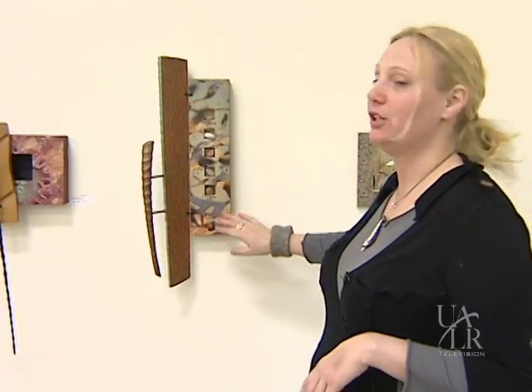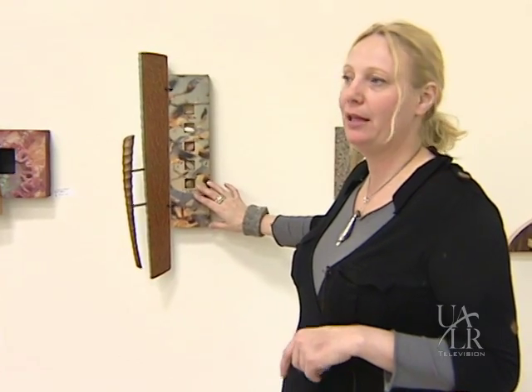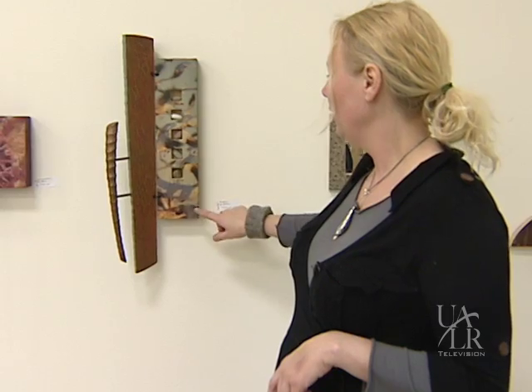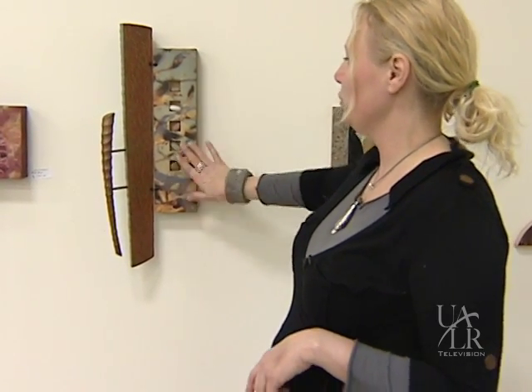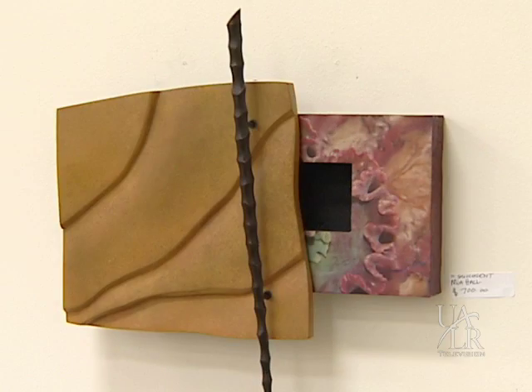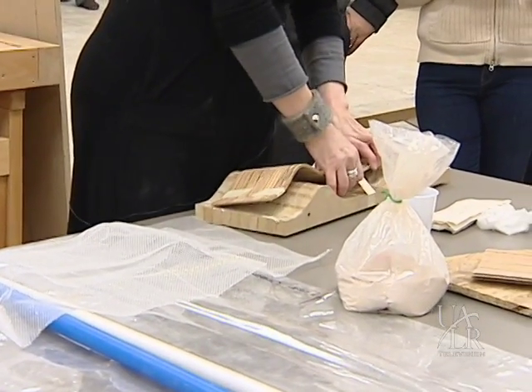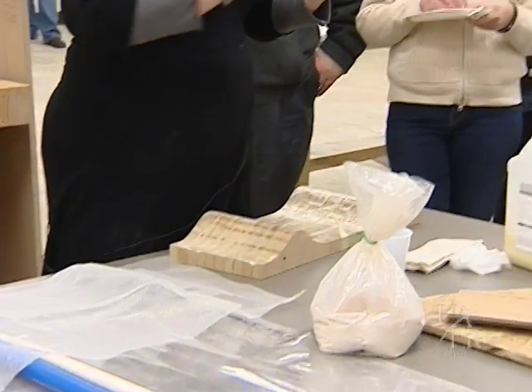These are actually finished pieces with the image transfer technique utilized on the inside. So it's an image of birds that have been transferred in. What I want to show is how to do this.